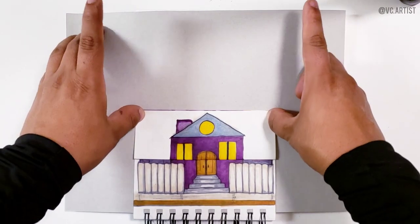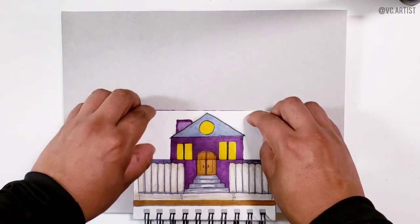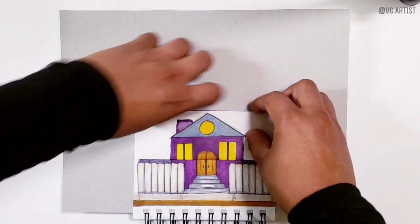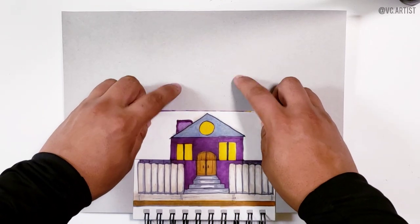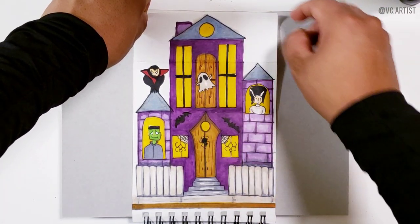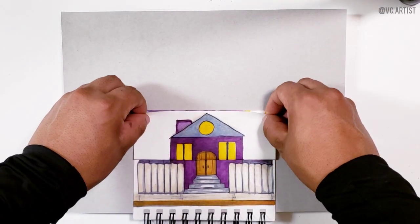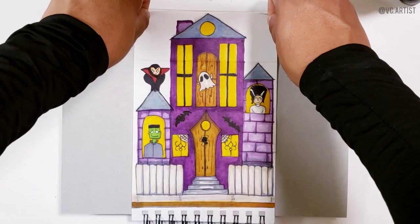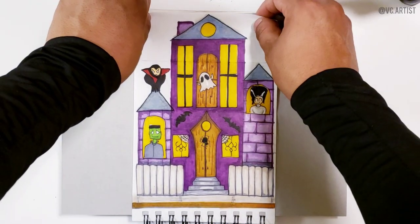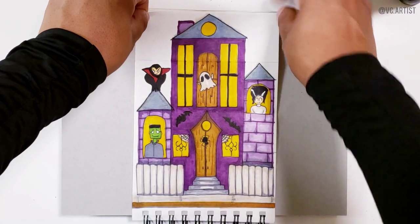Halloween is finally here and today I'm going to show you how to do a falling surprise drawing for this Halloween. What you see right now is a simple house, nothing spooky or anything like that, but on Halloween this house transforms into a haunted house. I'm going to show you step by step how to do it.